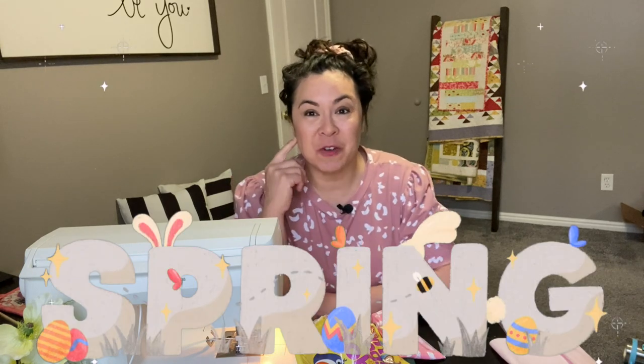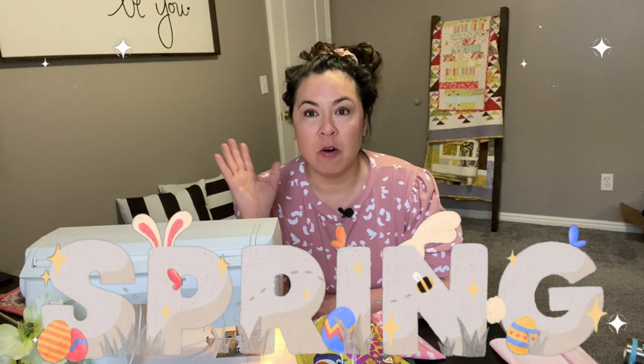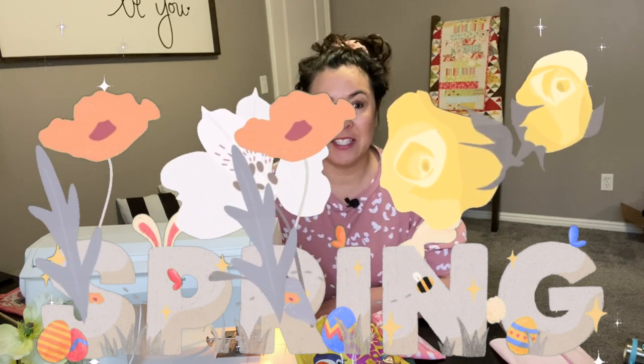Hi guys! Welcome to my sewing channel. Today I'm going to show you some Easter sewing projects that should get you excited to sew for spring, and hopefully it'll inspire you to make your own spring sewing projects.